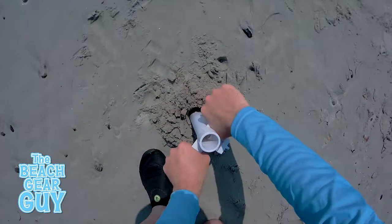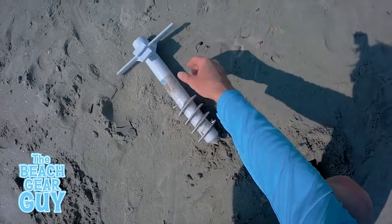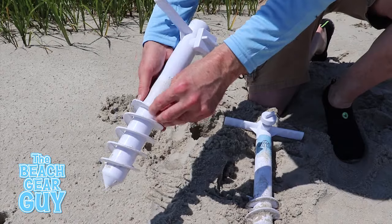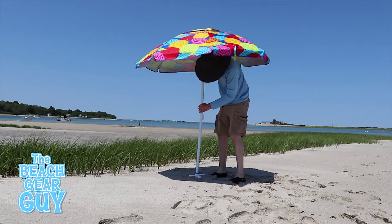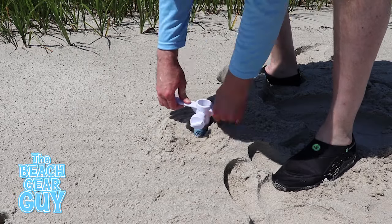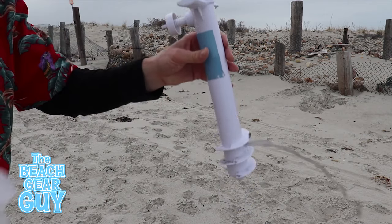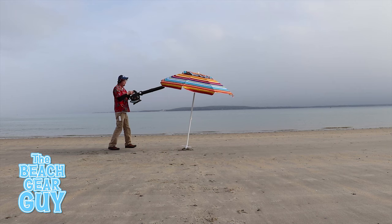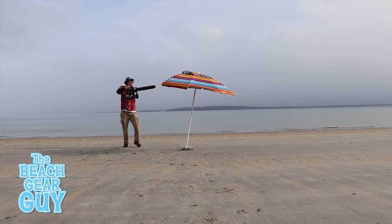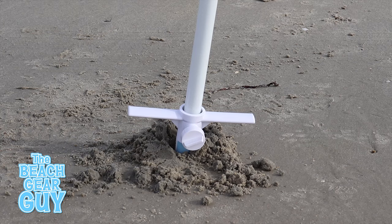I've used other beach umbrella sand anchors with three-tier screw designs like the Beacher and a few with five-tier screw designs. Based on my personal experience the Beacher would always come out on top. I never had a problem removing it from the sand, and it's really easy to clean. I only paid 15 bucks for the Beacher, so it's a great value and definitely my personal favorite.